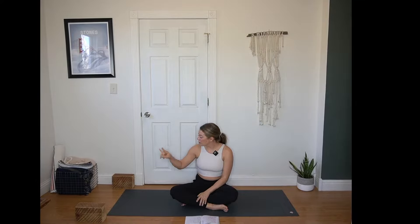Hi, welcome to today's slow flow. For today's practice all you need is two blocks or a thick sturdy book. A shoe box will work just fine. And today we're going to start in a reclined position.